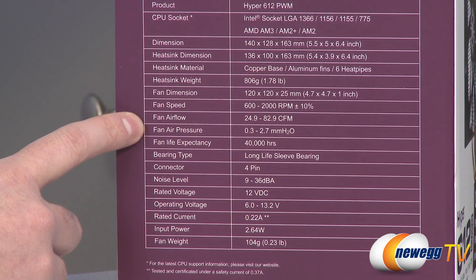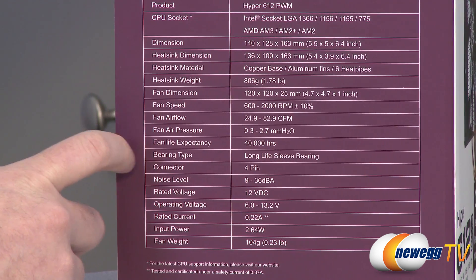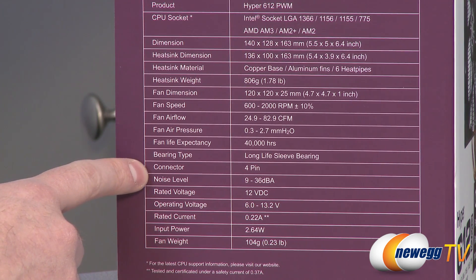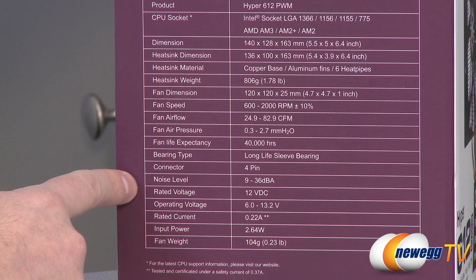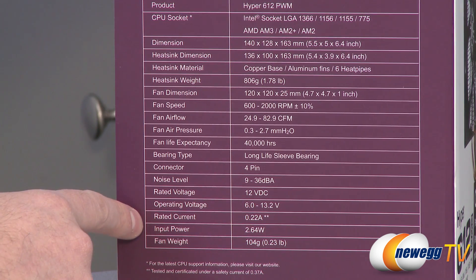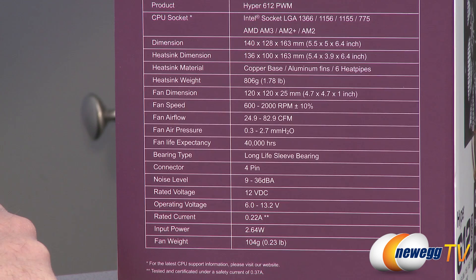Fan airflow is 24.9 to 82.9 cubic feet per minute depending on rotational speed. Air pressure is 0.3 to 2.7 millimeters. You get a life expectancy of 40,000 hours on the fans with long life sleeve bearings. They are four-pin connectors, as required for PWM control. Noise levels are between 9 and 36 decibel A rating. Rated voltage is 12 volts, operating voltage 6.0 to 13.2 volts, rated current 0.22 amps, and input power of 2.64 watts.